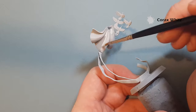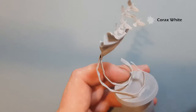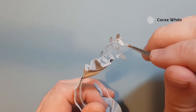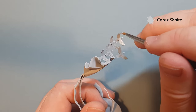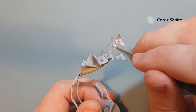Make sure you cover it — it doesn't matter if you go over the purity seals at all. We also want to paint the doves, but we don't want to put too much paint on them because there's a little bit of detail on them, so just take your time and don't brush too hard. If you brush too hard you could move the model around and damage something — it's a really delicate model.